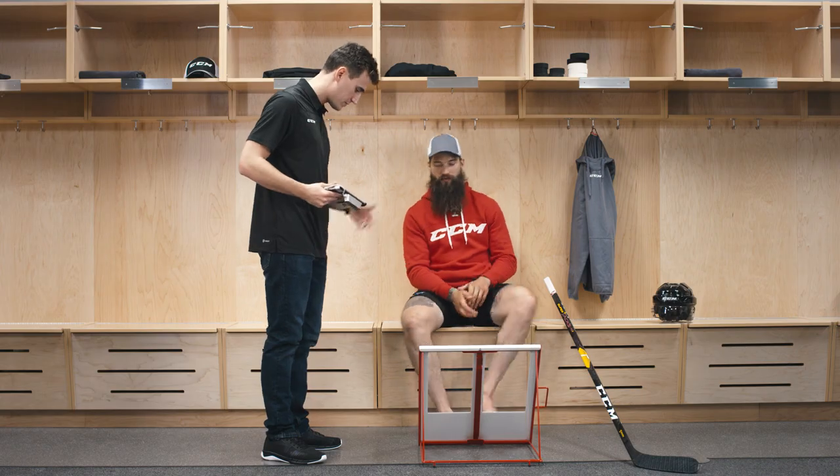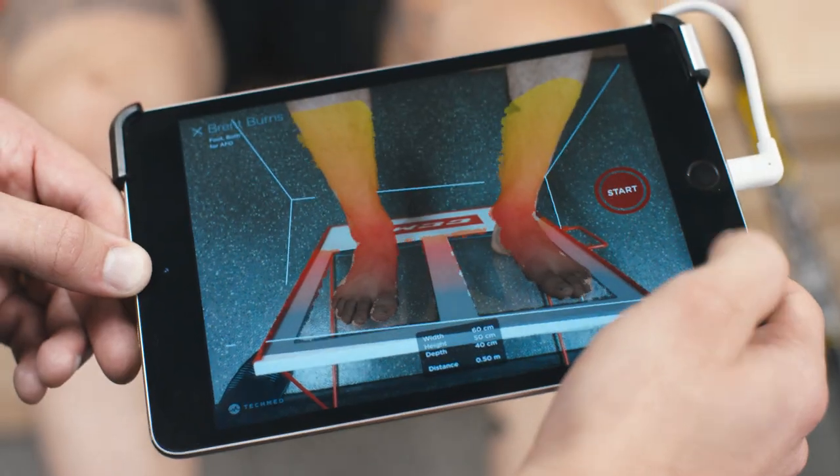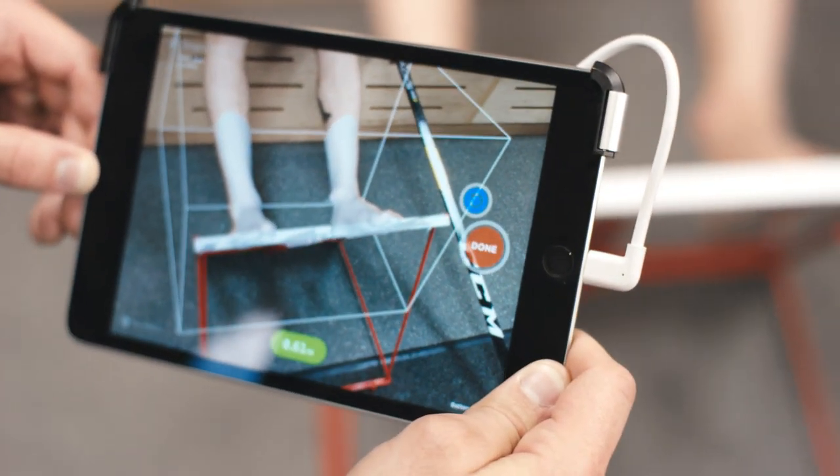The 3D Fit Scanner was developed to give us extremely accurate measurements. With the 360-degree analysis, the scanner is able to determine the best fitting skate for his foot. Plus, we can also use the data to create a custom mold that will make a skate perfect for you.